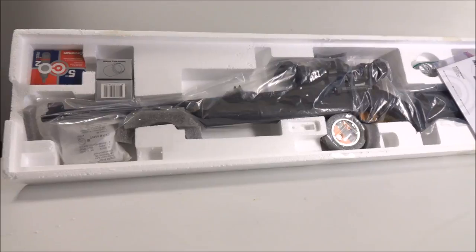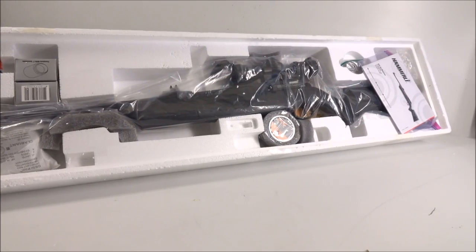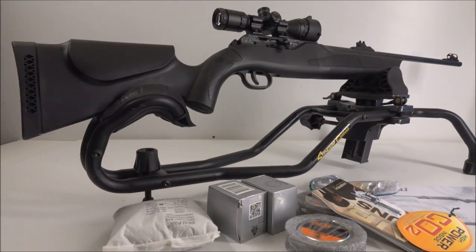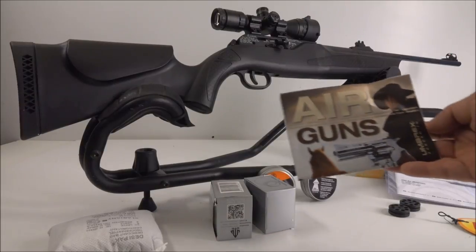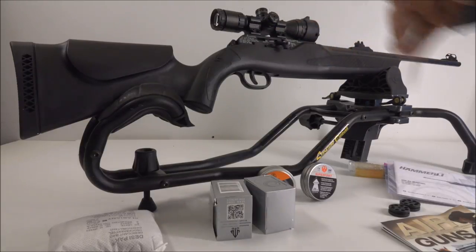Check this out — this kit came with scope rings and premium pellets; it looks amazing inside the package. This is the Hammerli 850 Air Magnum, a high-powered CO2 air gun — pretty much the best CO2 air gun you can get. I got a great deal: about $300 and it came with a Bug Buster scope and free shipping.